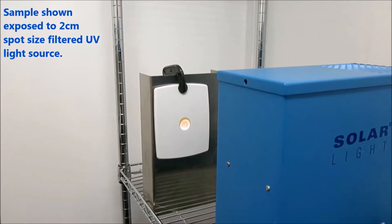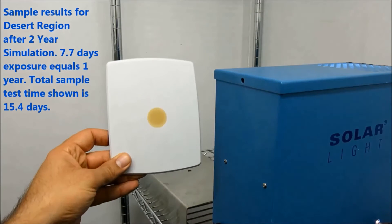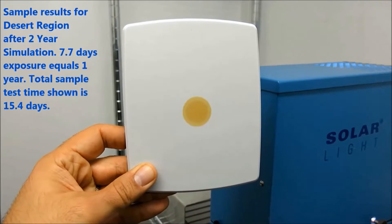Many options such as the right angle beam assembly, liquid light guides, lab jack stands, and much more are available for this kit and shown throughout this video.